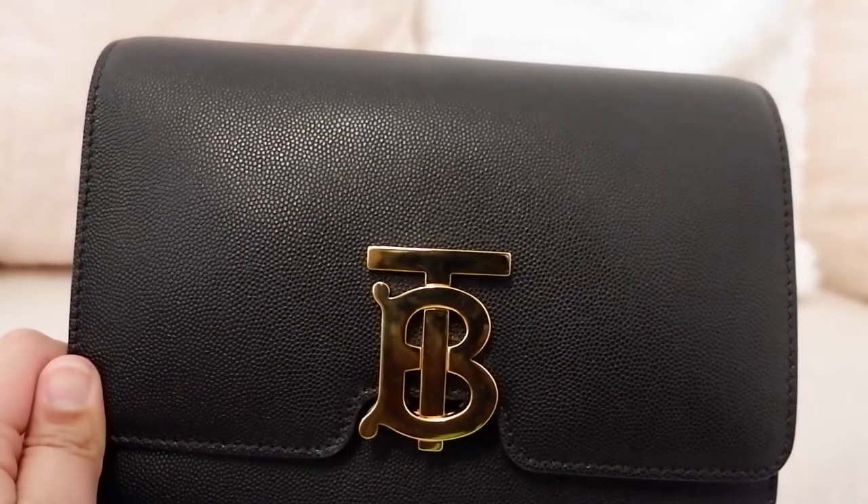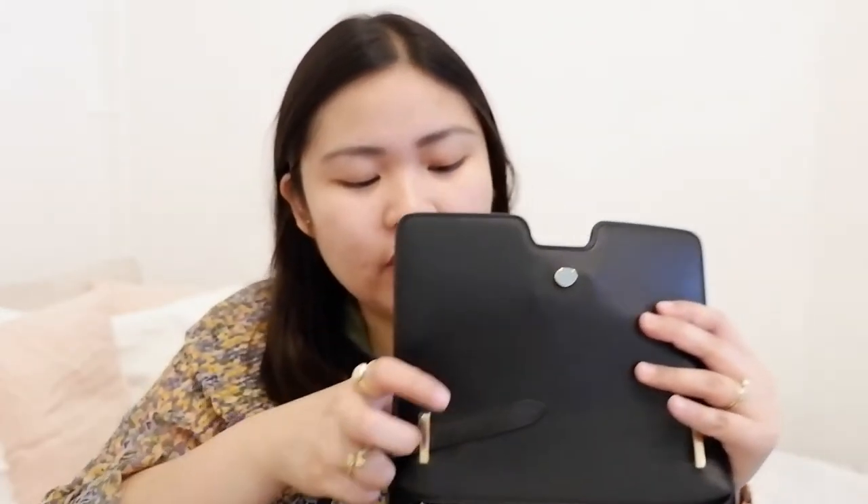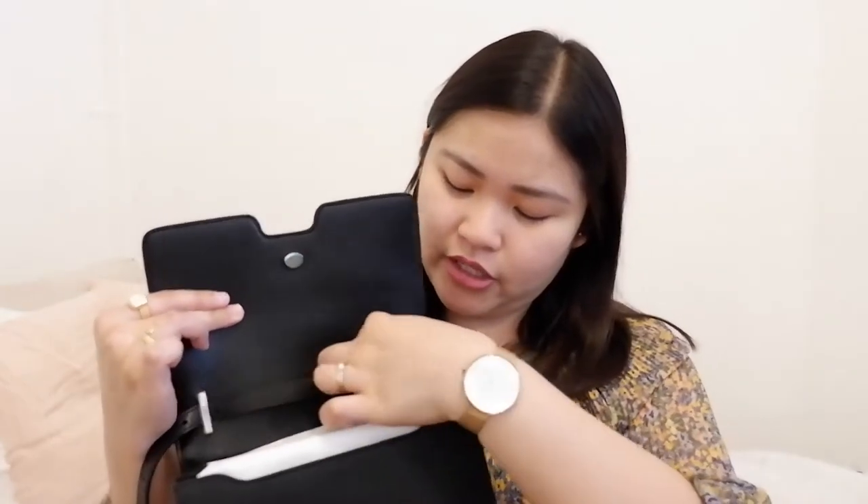To open this, all you have to do is just do that and the flap opens. Now you put the strap here — you just loop it here. It comes with a removable and adjustable strap. It's also quite generous and very long, so you can adjust it depending on your body type and height. I'm very happy that I got this. I don't see a lot of videos online about it, so it's still quite unique. Burberry is not a lot of people's go-to when it comes to bags — they prefer the trench coats and stuff.